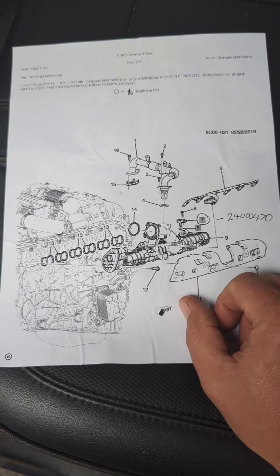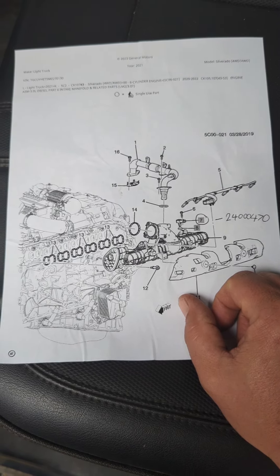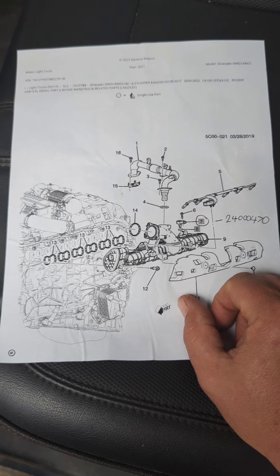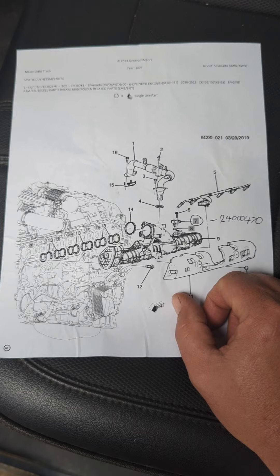Let's dive into how we fixed it. You're going to need a 7mm shallow well socket, 8mm shallow well socket, 10mm deep, screwdriver, and a couple other things. Pretty simple.